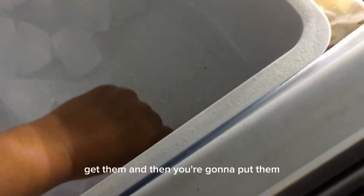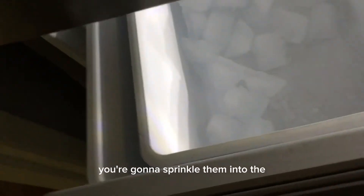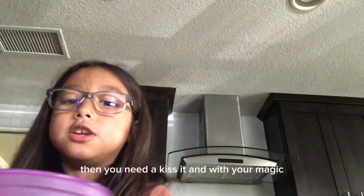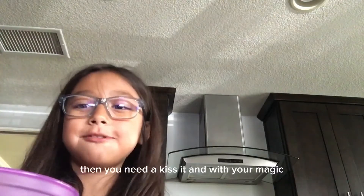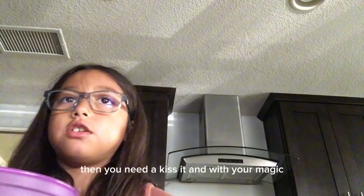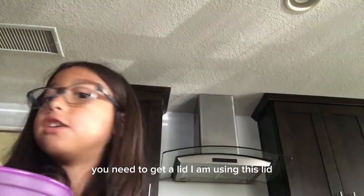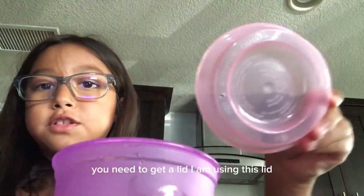Get these pieces and sprinkle them into the cup. Now you need to sprinkle them into the cup, then you need to kiss it, and with your magic blow on it. Then you need to get a lid — I am using this lid.